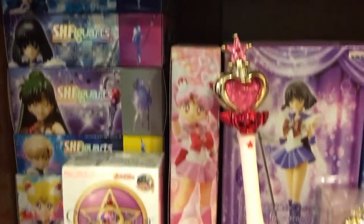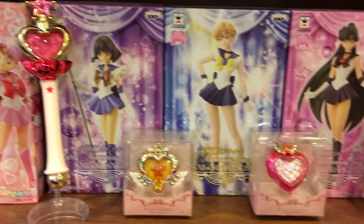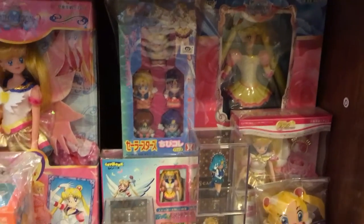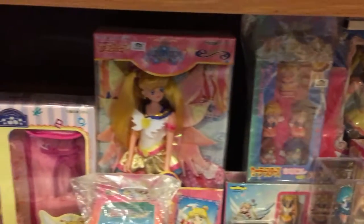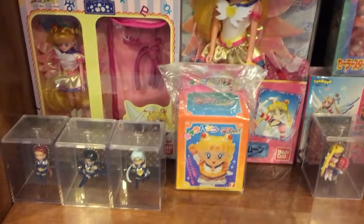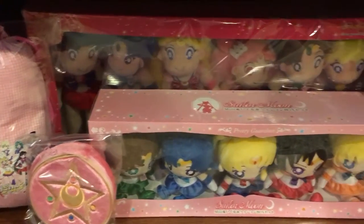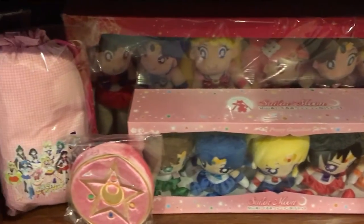That's the big one. There's more of the figure arts, so I have all the scouts. I can't wait till they do an Eternal Sailor Moon. I am ecstatic that they are doing the Stars merchandise because obviously I love Eternal Sailor Moon — in case you didn't know. There are some items that I am missing that I am actively looking for. So if you have anything Eternal Sailor Moon that you don't see here, please let me know — cause I totally want them.